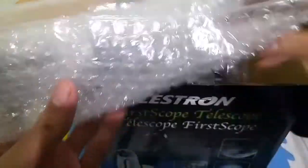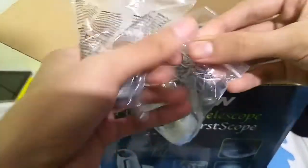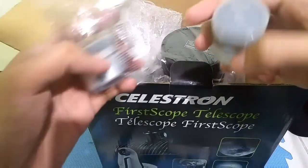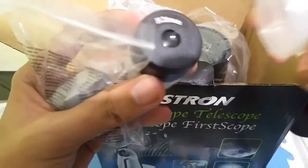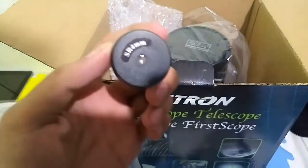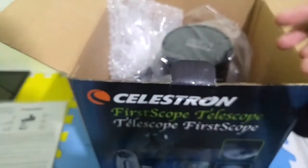Next, let's remove this box — another box inside. You can see some bubble wrap which contains the two sets of eyepieces. We have a 20mm — this is a Huygenian eyepiece. And this one is a 4mm Super Ramsden eyepiece, and this one is a 5mm Super Ramsden eyepiece.